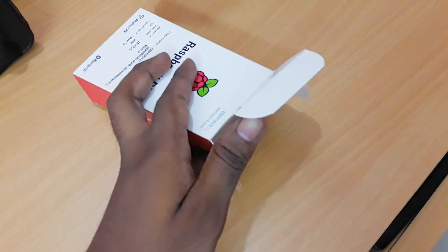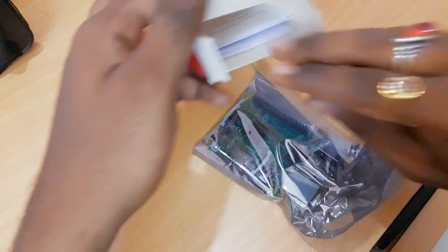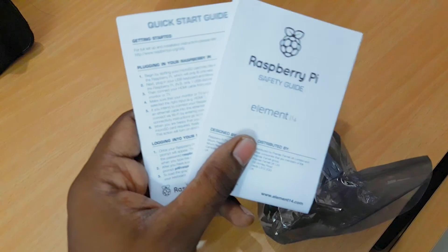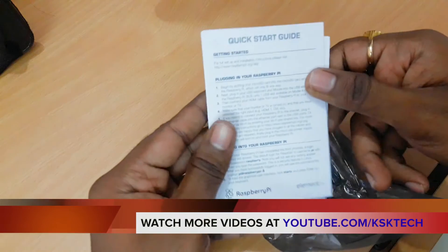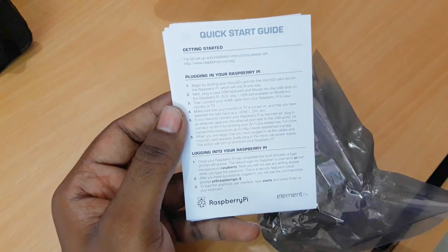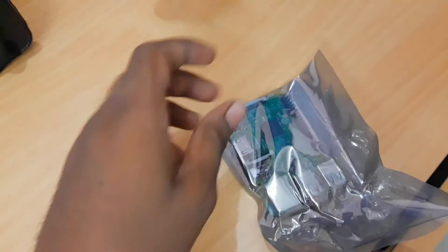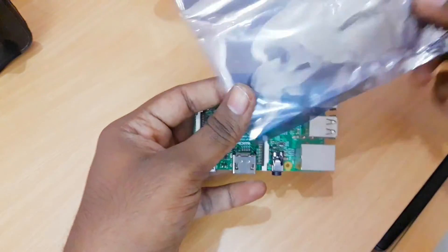When you open it, you'll see the main product information and a safety guide. Setting the box aside, you can see what's inside: a quick start guide and a Raspberry Pi safety card. The quick start guide is especially useful if you're confused about what the Raspberry Pi 3 is and don't know where to start — you should read it before doing anything.